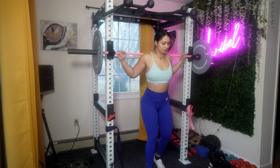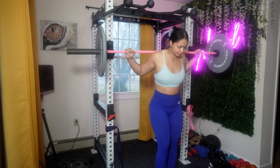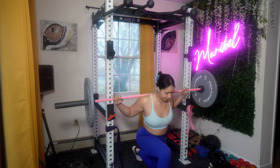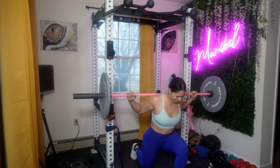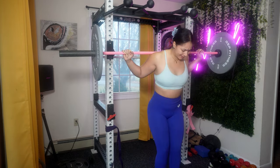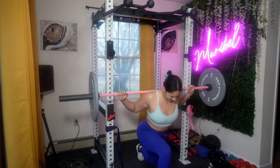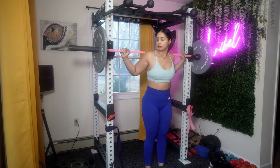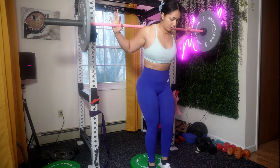Now we're moving to barbell lunges. Make sure your upper body is upright, shoulders are back, and engage your core throughout the entire movement — always stay in control. Take controlled steps to maintain balance and avoid rushing. Lower your body until both knees are bent to a 90-degree angle to ensure full range of motion. For barbell positioning, stand facing the barbell, step forward to grab the bar with an overhand grip, and rest it on your upper back across your traps — not your neck. Lunges are a versatile exercise and you can perform variations like walking lunges or forward lunges using a squat rack.